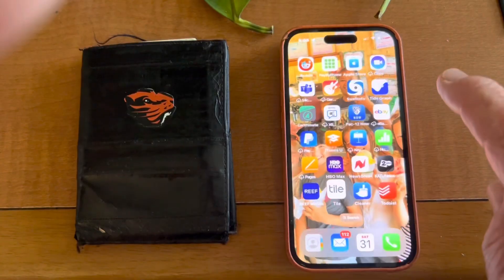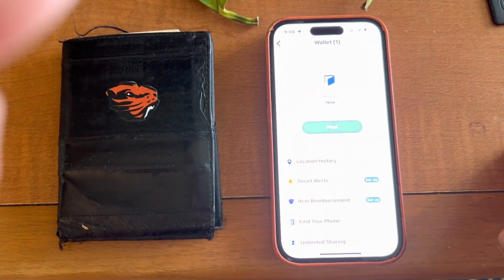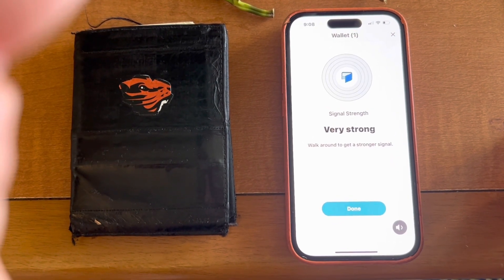Let's see how it works. Now go to the Tile app — Find My Wallet. It tells us a very close, strong signal. There we go, so we're done. Be sure to check the charge on your other Tile devices.